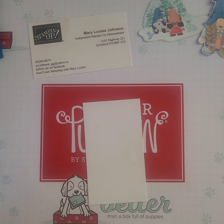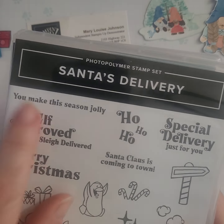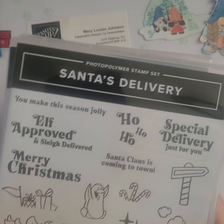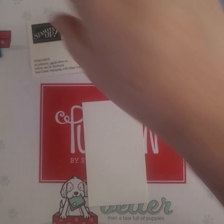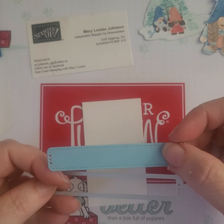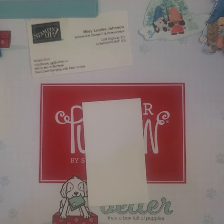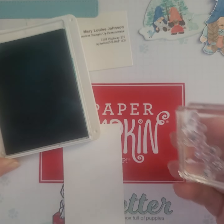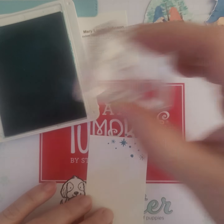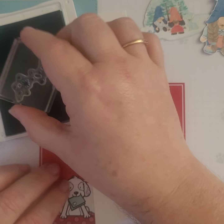I'm going to grab my stamp and seal. The stamp sets that I'm going to be using are Peaceful Deer, which I'm going to use the little snowflake element here in the corner, Santa's Delivery for You Make This Season Jolly, and the Merry Christmas. And one of the dies from the Brightest Glow Bundle. So this is the die and this is what I've already cut out from the Pool Party, which is one of the coordinating colors. I haven't decided if I'm going to need the Knight of Navy or not.